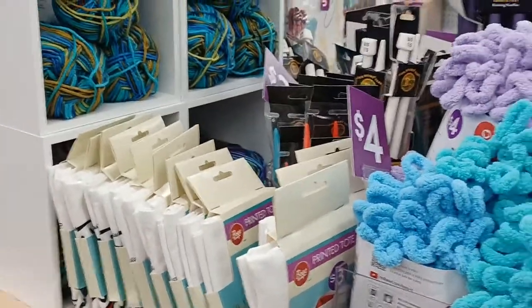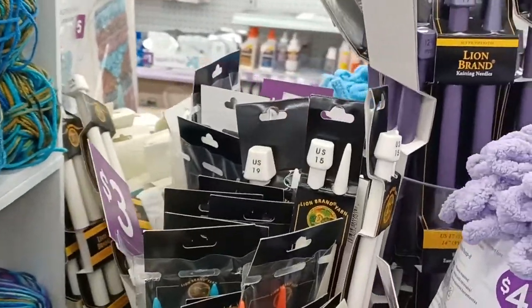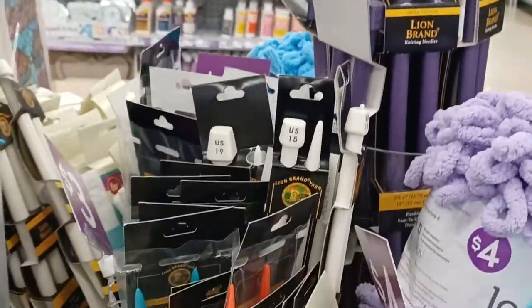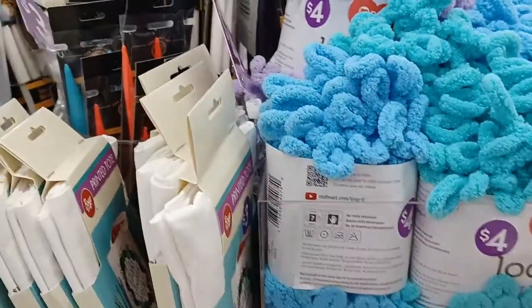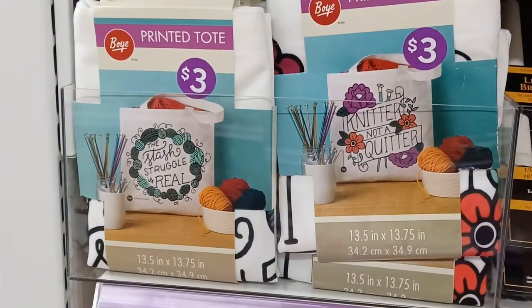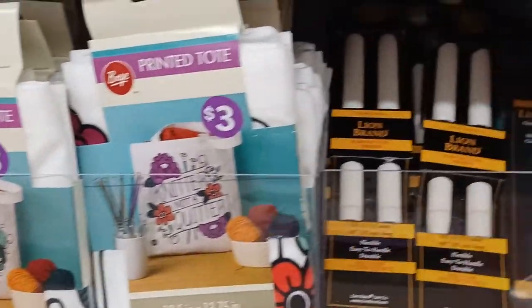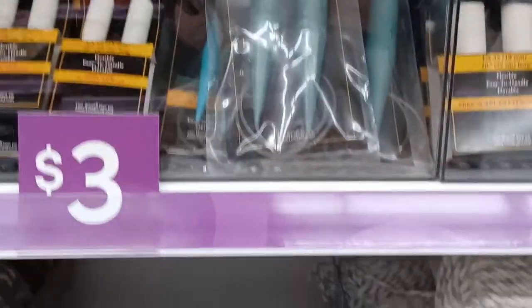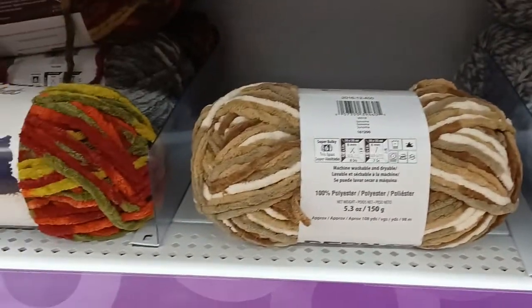They have yarn, and no crochet hooks unfortunately that I have found, but they have straight knitting needles and corded knitting needles, lots of Loop It, all different kinds of tote bags with different sayings on them. They are 13.5 by 13.75 so they're not huge, but they will definitely hold a project. And there's some Bernat Softie Chunky in here and Bernat Blanket.